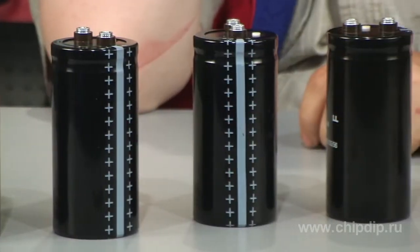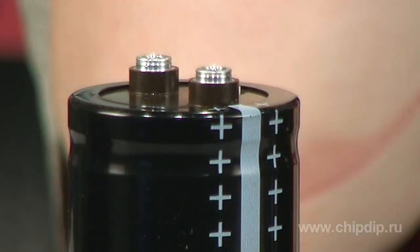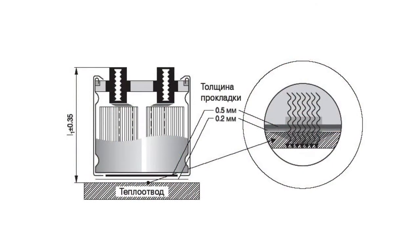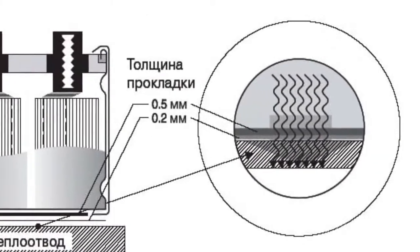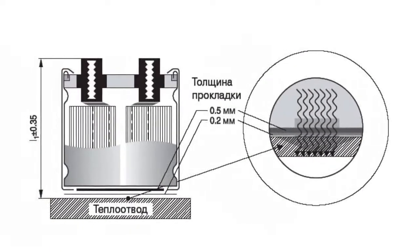Electrolytic capacitors EPCOS B41-560 series are aluminium electrolytic capacitors with threaded leads. The maximum quantity of heat during operation is dissipated through the base of the capacitor body, so the most effective cooling method is to use a heatsink mounted on the capacitor base. EPCOS offers a special series of high-voltage capacitors with threaded leads optimized for heatsinks installed on the package base.